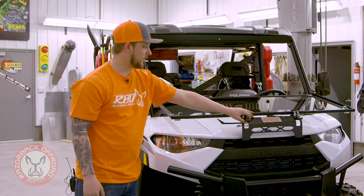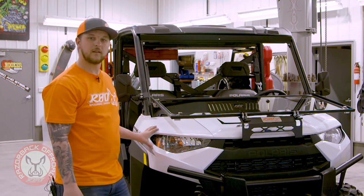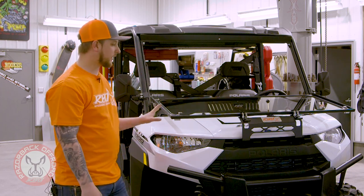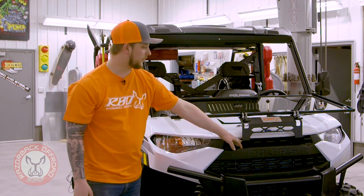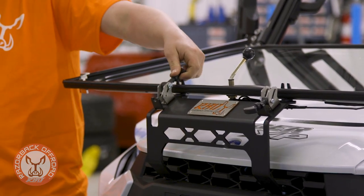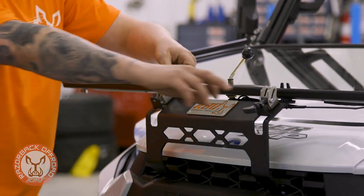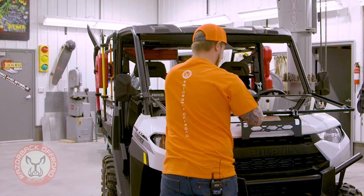We came out with a new bracket in the front. Some of our other windshields attach on the side, but we needed to figure out a way around that because this glass is so big. We actually made a bracket come right out of the front, and our same Jeep style latch hooks in here. You slide it up, pull it in, and latch it right on like that.